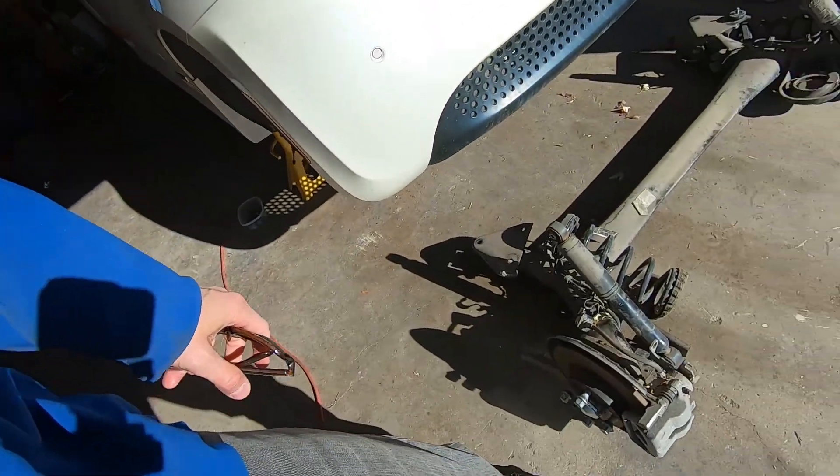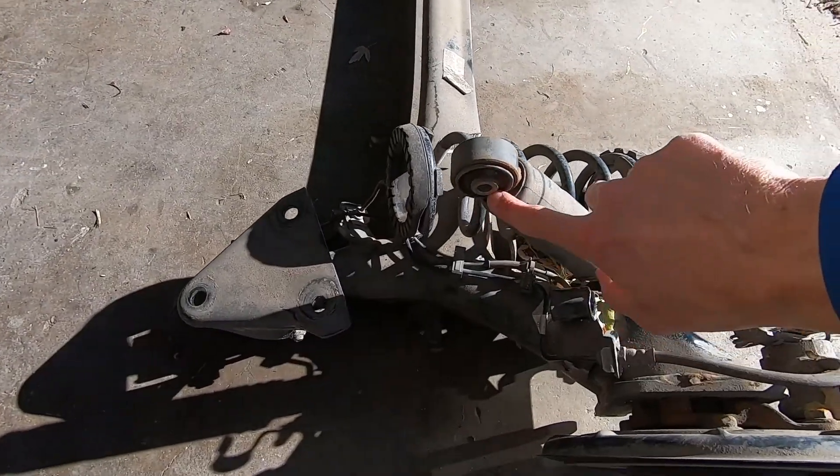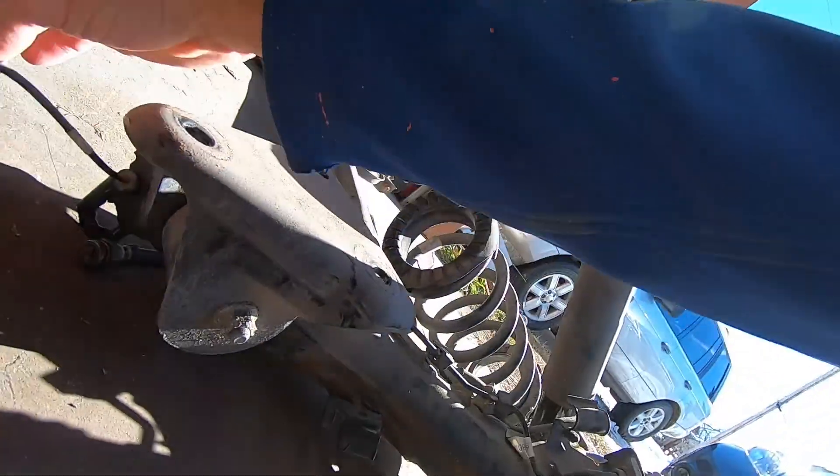Don't let your Fiat 500e sit too long without charging, or this might be the only way to recharge it. You've got to pull the rear axle out — it wasn't horrible actually. There are just three bolts on each side, then you disconnect the shock, two brake lines, and an ABS sensor on each side. Six axle bolts plus two shock bolts — not horrible. If you know what you're doing, you could probably do it again in under half an hour.